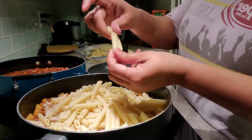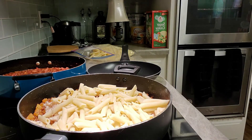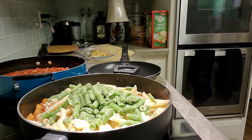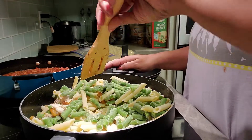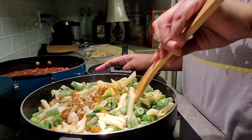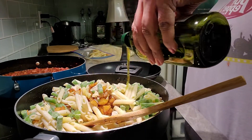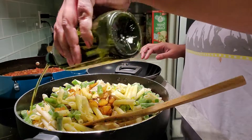Now we're adding just a bag of frozen green beans — it doesn't matter if they're frozen because we're gonna cook this. We're letting all the flavors marry together, just letting this cook. I'm stirring all of this up. If you need a little bit more olive oil because you put all this stuff in here, we're absolutely gonna add a little bit more. You can't over-olive-oil this.